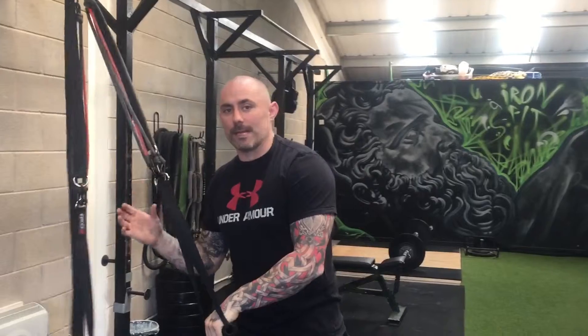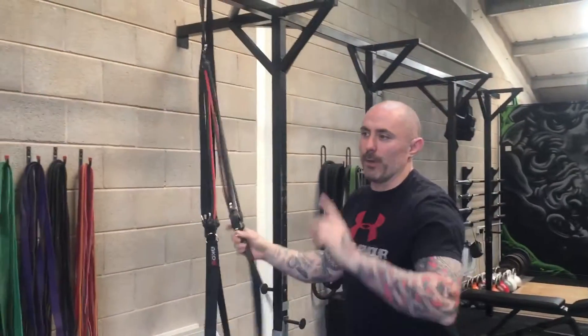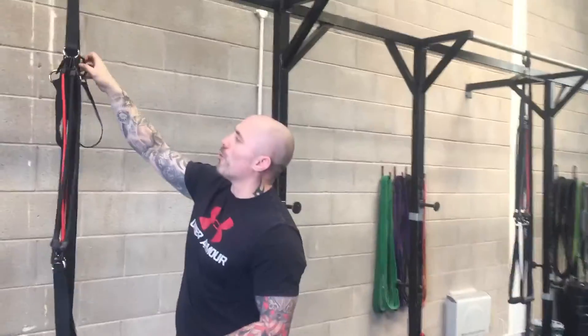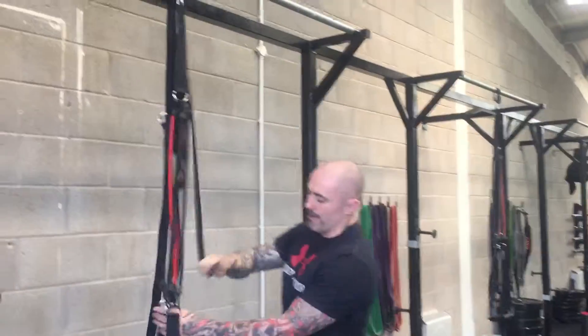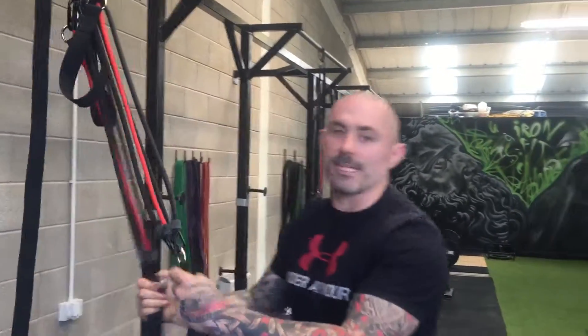The main difference between the KO weight and TRX and other suspension trainers is these resistance bands. Now if I bring you over to this one I've prepared — you can see I've removed the cord from down here and just attached it up. And what I've basically done is I've freed up these resistance bands.